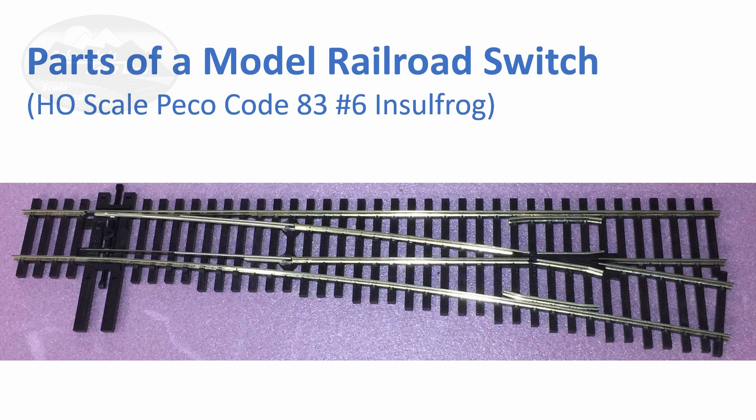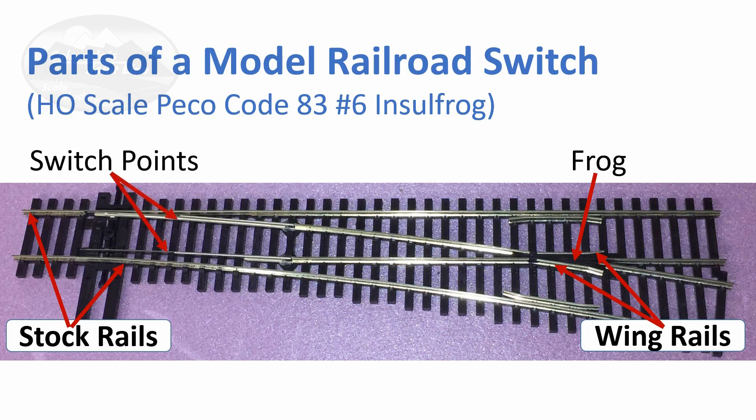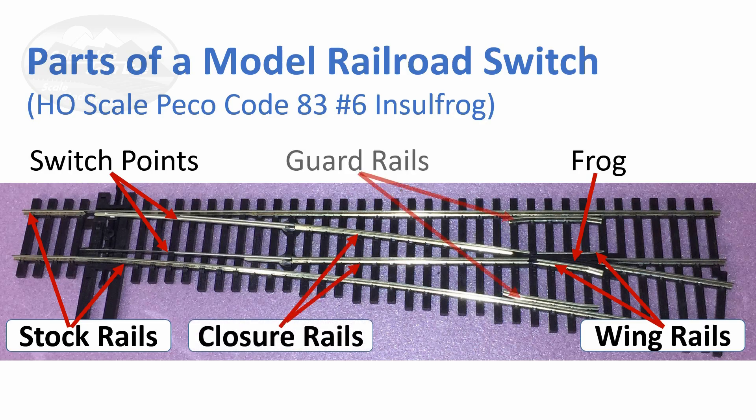For this example we have an insulated frog switch. The first part is the frog, which is essentially the area where the two rails would cross. For model railroad switches, the whole area is called the frog — that includes the wing rails and everything from the toe of the frog to the heel of the frog. That whole area is either insulated or electrified. You've also got the stock rails, the switch points which is the section that moves, the closure rails which connect the switch points to the frog, and then the guard rails which are opposite the frog up next to the stock rails.